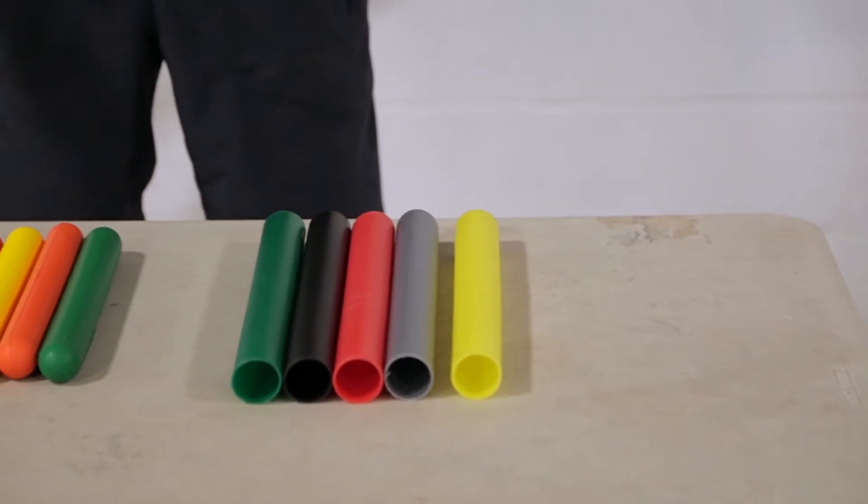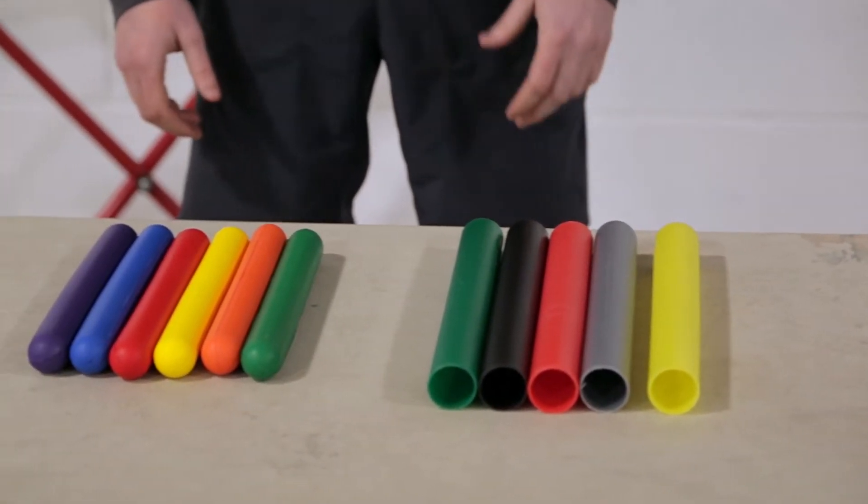I'm Brendan from TrackSonic and today I'm going to show you three different types of track batons we offer and the advantage of each type.